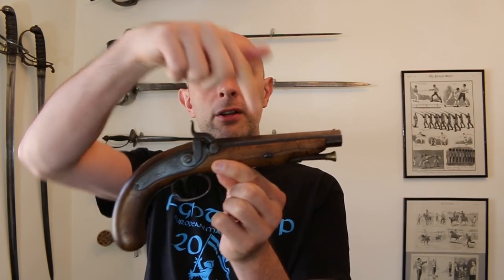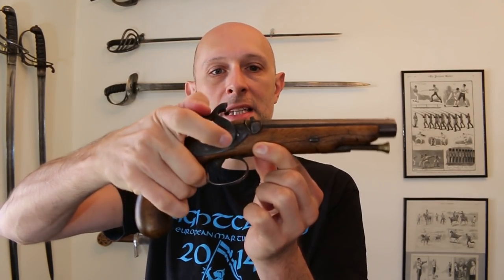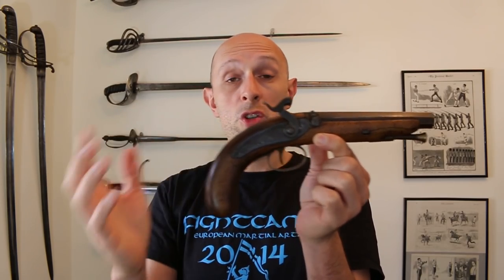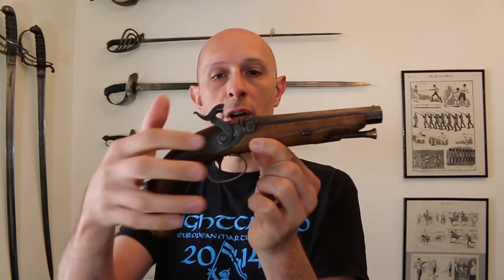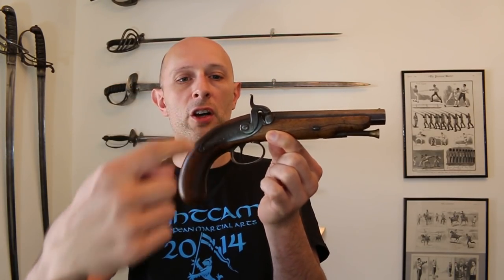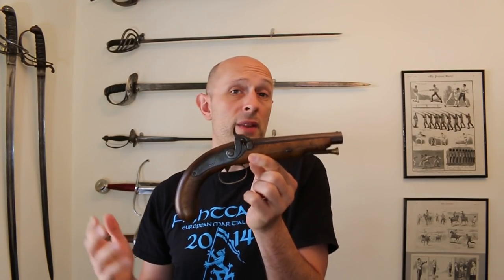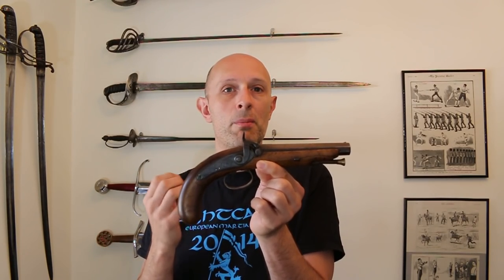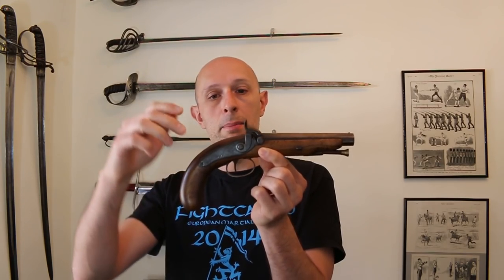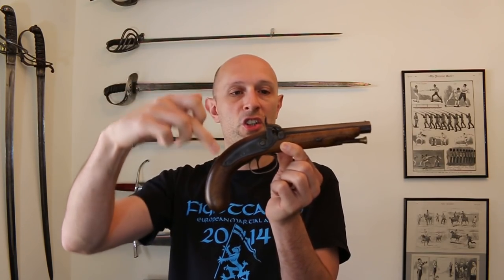We have the barrel, the lock — that is this mechanism that has the hammer attached to it, which inside just has what's called a mainspring which connects to the trigger, and the trigger releases the mainspring — and then the stock. So we have lock, stock and barrel, which means the complete thing, and that's all it means. When someone says 'lock, stock and barrel' — so the famous film 'Lock, Stock and Two Smoking Barrels' — it's referring to a double barrel shotgun of course — it means the entire thing, because you've got your lock, your stock and your barrel.